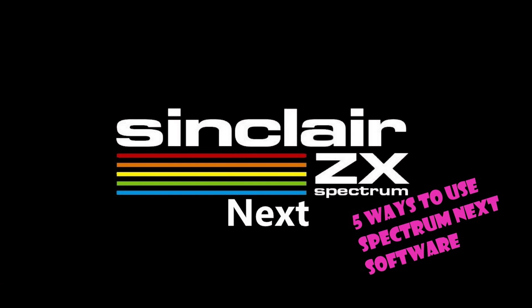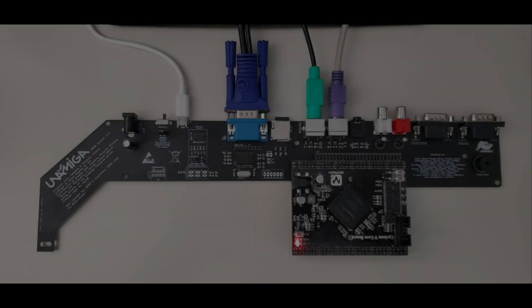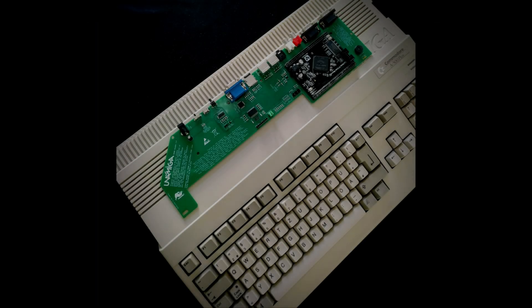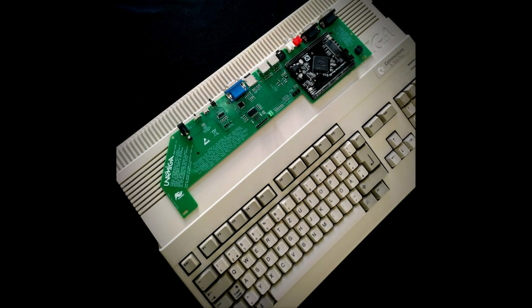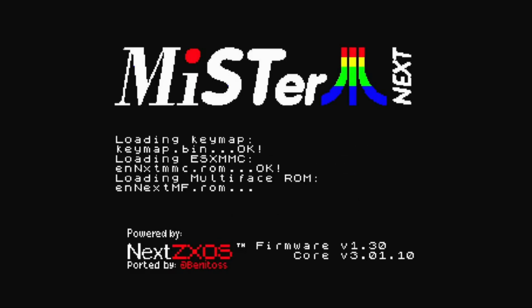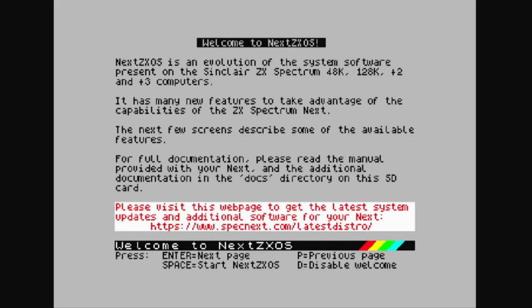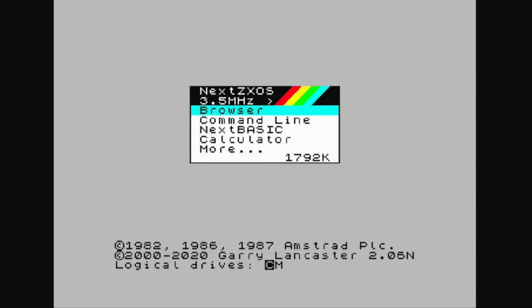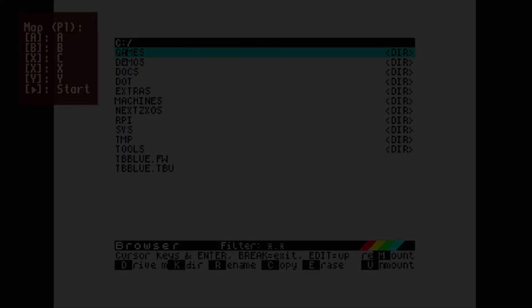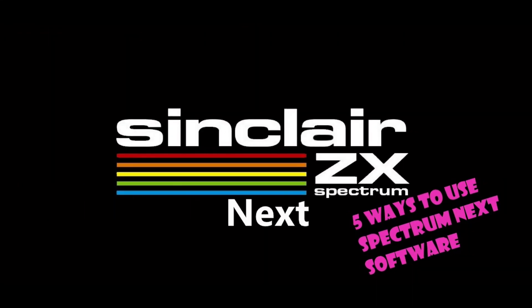Option 3 is the UnAmiga. The UnAmiga was a board designed to replace damaged boards in Amiga A500s. It runs on FPGA technology, very similar to the Next, and is 100% compatible. Using the core from the MiSTer, you can actually run the ZX Next on the UnAmiga's FPGA. You also get the ability to flick a switch and go back to the Amiga core, and you're starting to see a lot of these around. It's a good little option and fully compatible.